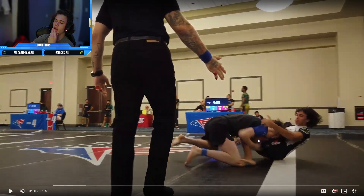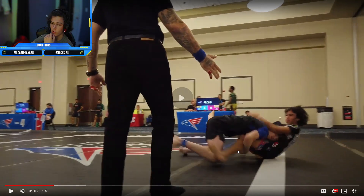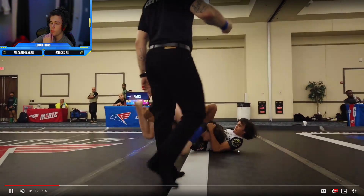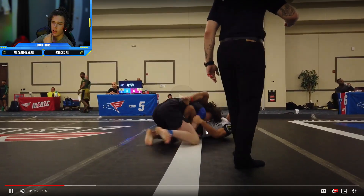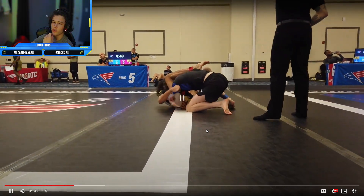And immediately I isolate this leg and make sure I'm not in a position to get triangled. So I hop right over and he tries to enter a triangle, but I'm off to the side because I hopped. I enter a leg trap.